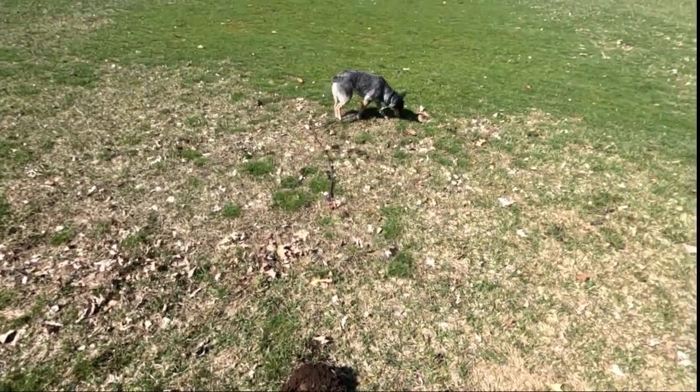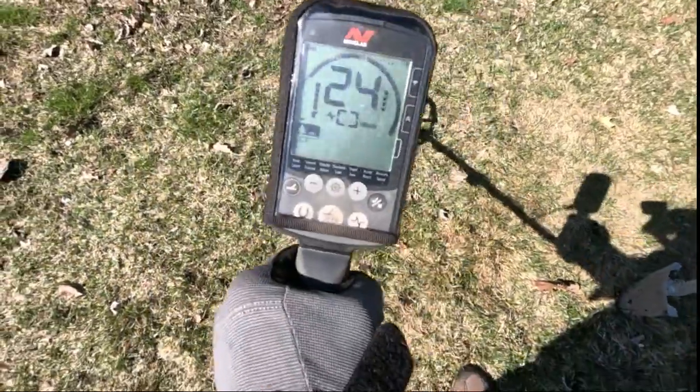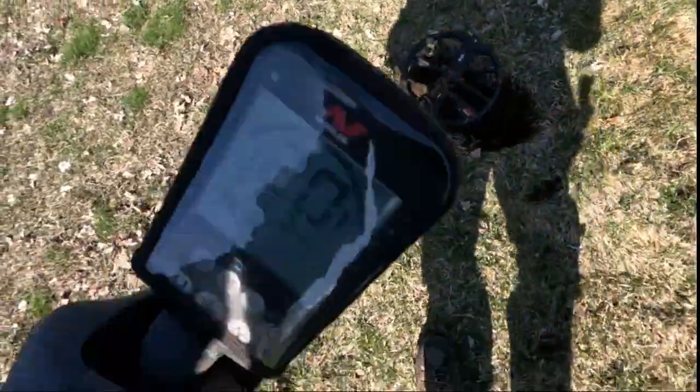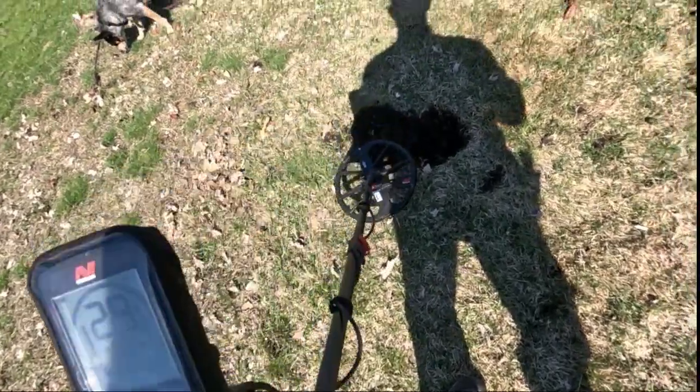Me and Weasel — there she is — we just popped this plug. I got my earphones on, and I think I got a penny stuck in there. We're going to find out.